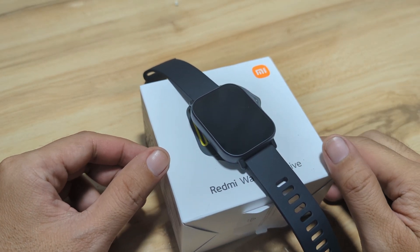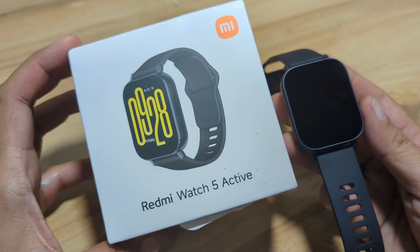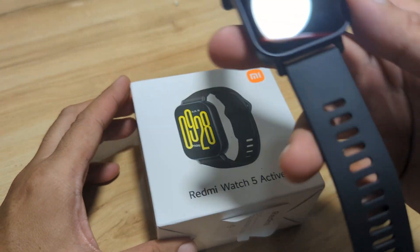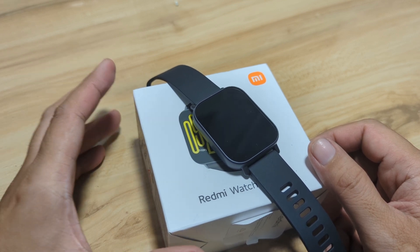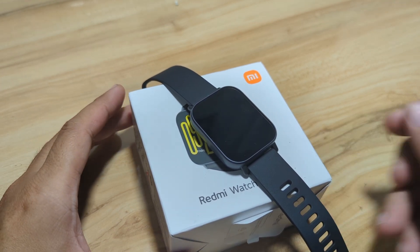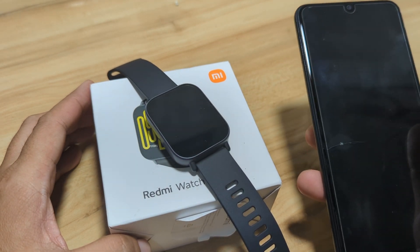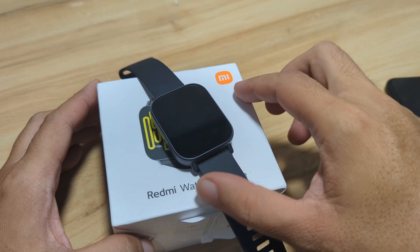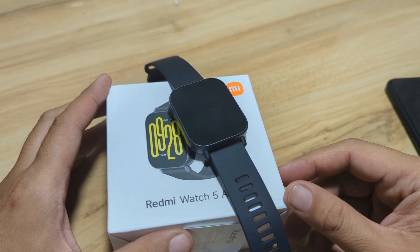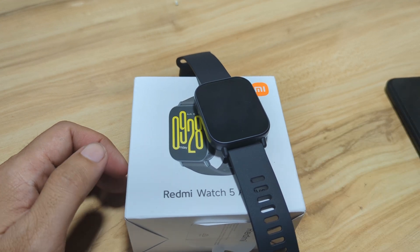Good day, this is smartwatchspecifications.com, the premier site for smartwatch specs, news and reviews. We have here the Redmi Watch 5 Active. It is the latest smartwatch from Redmi that is affordable and at the same time loaded with health and sports functions. On this video, we are going to pair it with its support app, the Mi Fitness application, using our Android Samsung smartphone. If you are interested to see how to pair the Redmi Watch 5 Active with the Mi Fitness application, watch this video. Like, share and subscribe to our YouTube channel. All right, let's start.